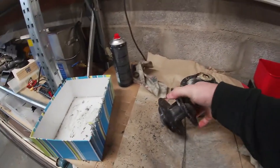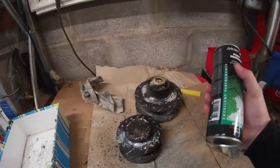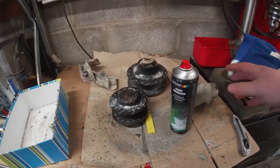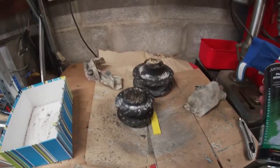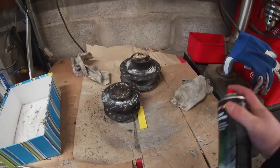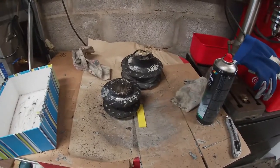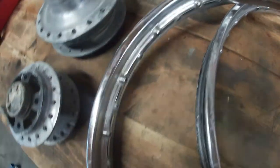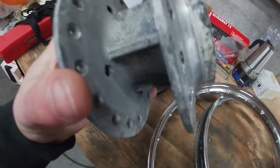We still have some black hubs that we need to remove paint from. The method is the same: paint remover, scraper, and a rag. I'm probably not going to show all of this because it's the same process and I don't think people want to watch me paint-removing for two or three hours. See you in five seconds — the paint is off. They came out all right, they need a good polish.